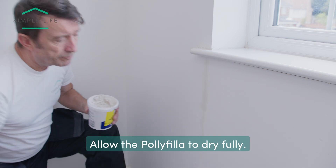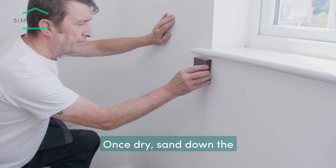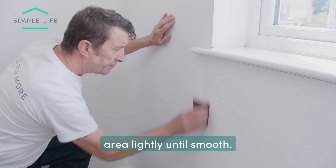Allow the polyfiller to dry fully. Once dry, sand down the area lightly until smooth.